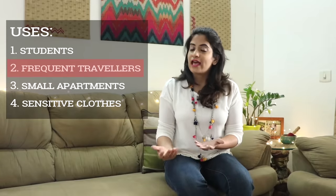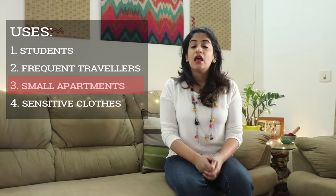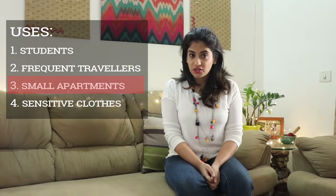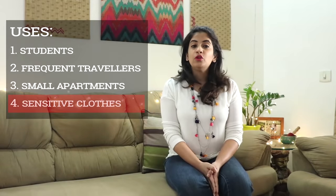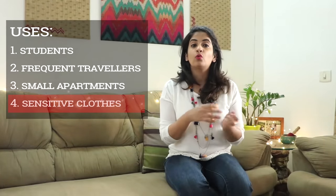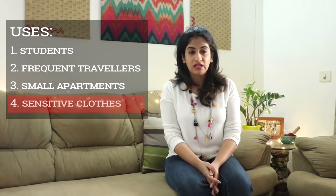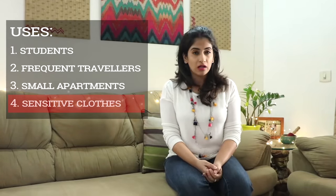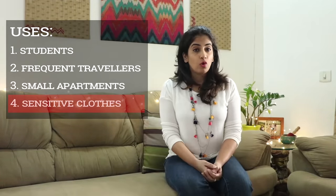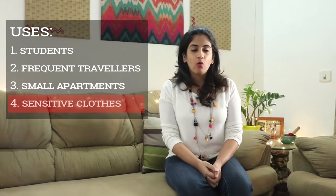All you need is a bucket and this machine. Thirdly, this washing machine will also be useful for people who stay in small rented apartments where they don't have much space to keep a full-fledged washing machine. Fourthly, it can be useful when we want to wash certain clothes separately — clothes which leach out color, kitchen towels and napkins, undergarments, or any cloth that might get damaged in a regular washing machine.